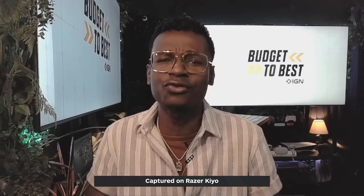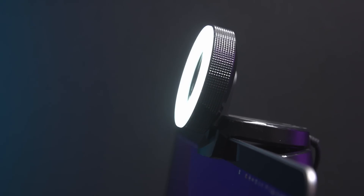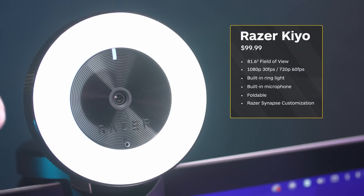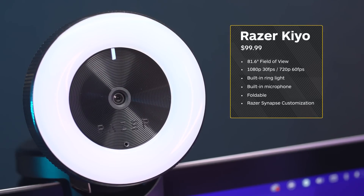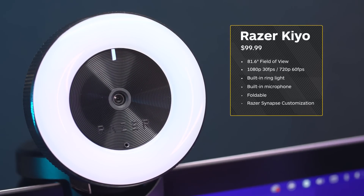If you find yourself traveling for work and you wish to maintain decent quality for those video conferences without worrying about lighting in the space you're in, the Razer Keo is the ultimate all-in-one webcam.